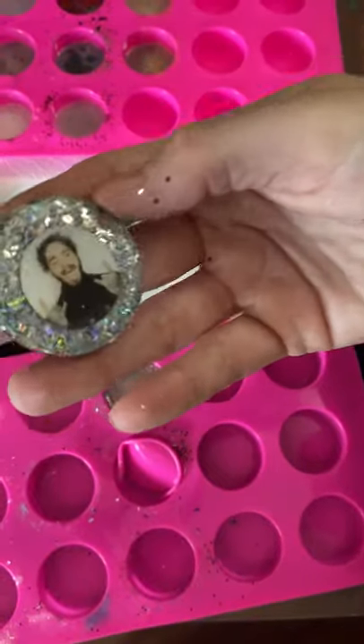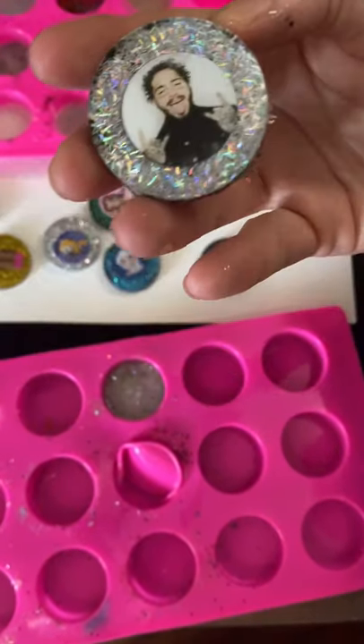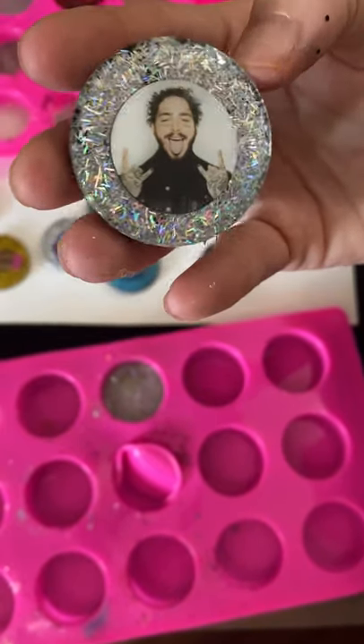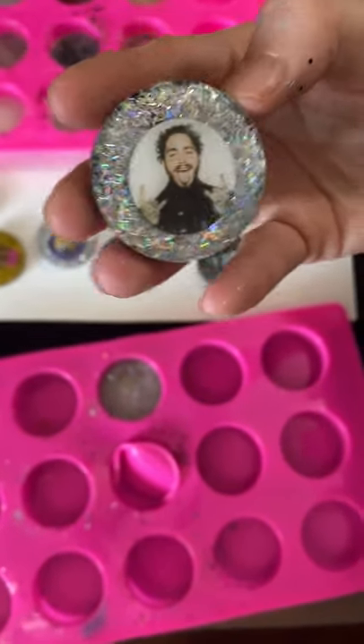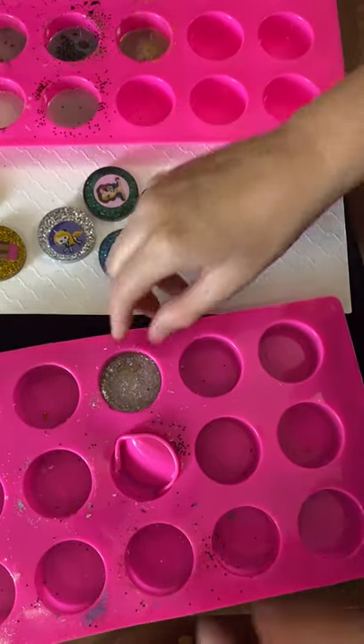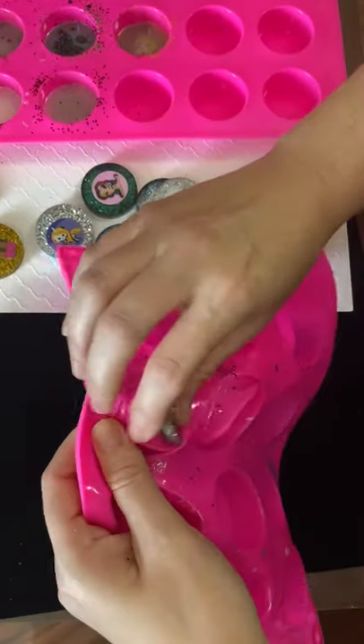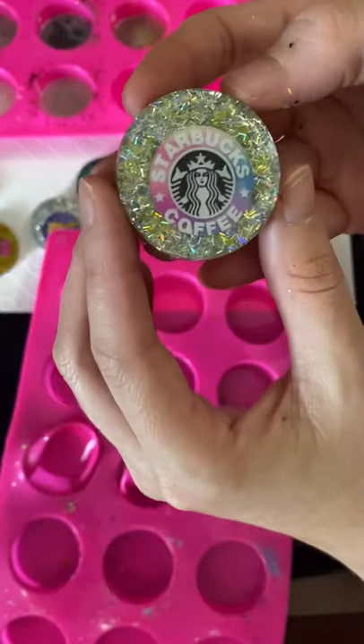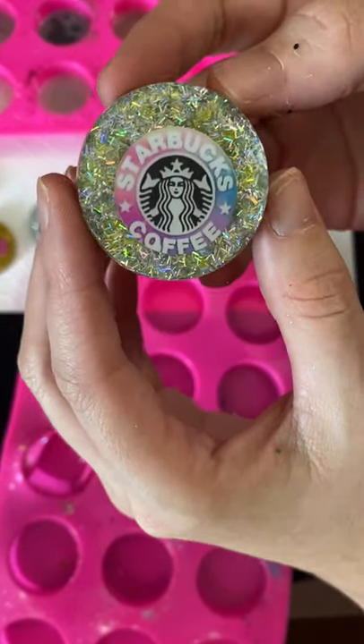We've got my favorite, my man, Postie. I did put black behind it — I guess I should have just gone ahead and done glitter on everything. It's Starbucks. It doesn't really match — I forgot those.